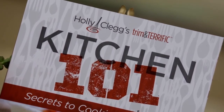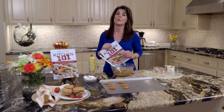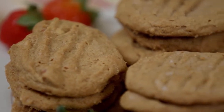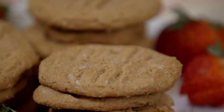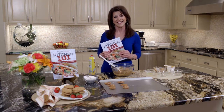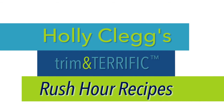Peanut butter cookies is another Kitchen 101 recipe, obviously, because it's so simple. For this recipe, just see the link below. You're going to want to go to my blog, which is healthycookingblog.com — I have tons of recipes. Or you can sign up for my newsletter and receive a monthly newsletter with great recipes and tips like I've showed you today. For this recipe and a discount code for all my cookbooks, just check the link below.